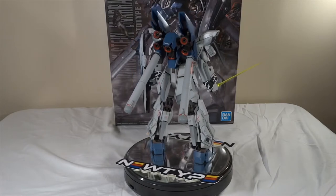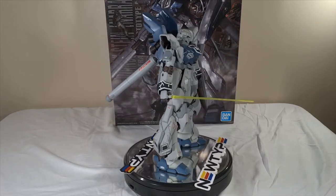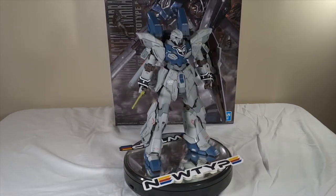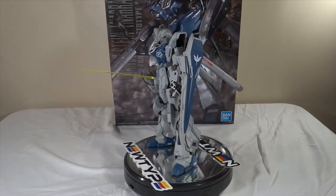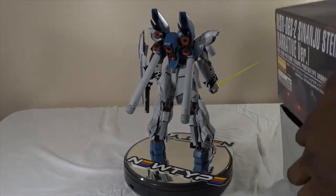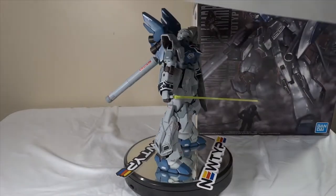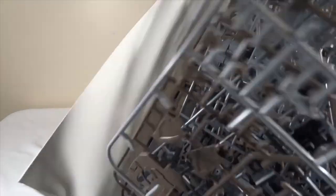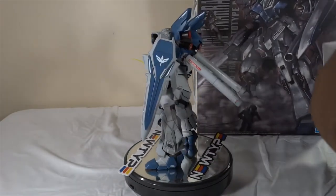Out of all the parts in there, you could build the full standard Sinanju, or obviously the Sinanju Stein Narrative. There are tons of parts for extra weapons. Here's the box right here — let me open it and show you how much plastic is still left. This is how much plastic is still in the box — so many runners, so many extra parts. It's good to have spare parts just in case things break, but there is a lot.